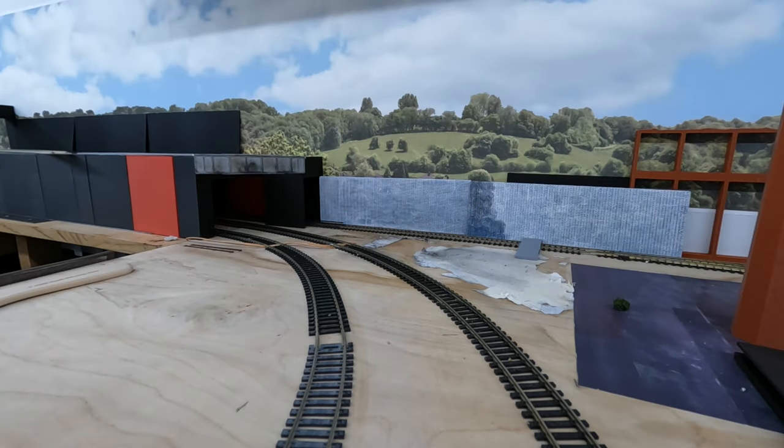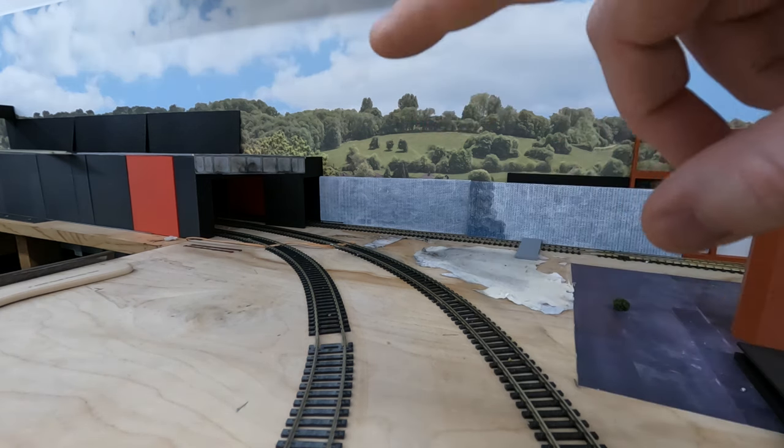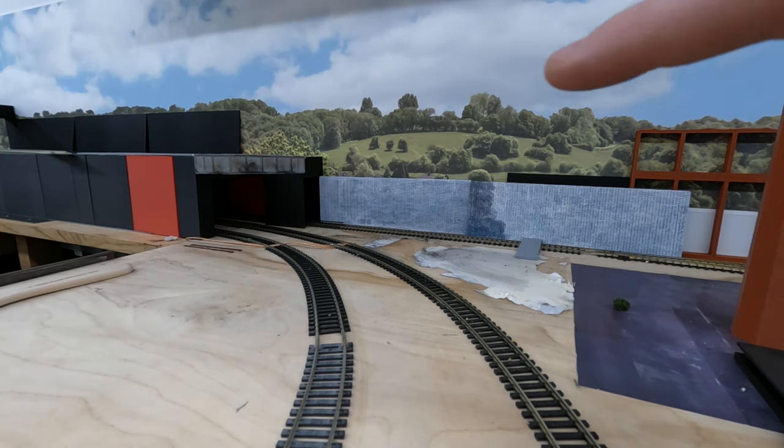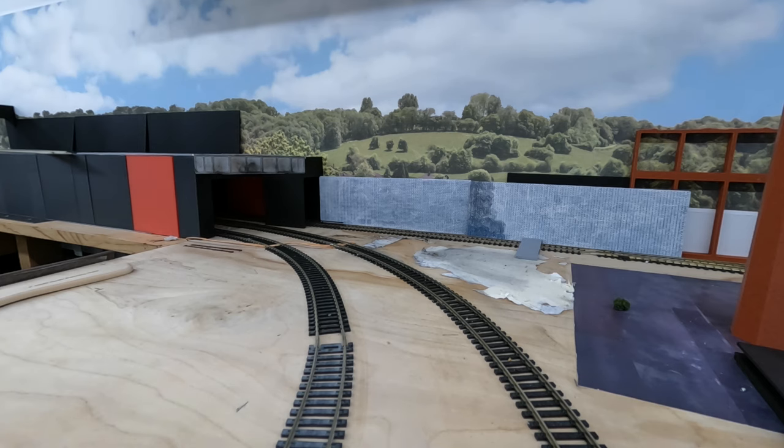This whole section with the buildings and retaining wall is based loosely on — or inspired by — the entrance just past Farringdon Station. If you're in London going from Farringdon toward Barbican, that section of track under Charterhouse Street as you enter the tunnel is where I got the idea for this part of the layout. We're going to have really tall buildings and a low-relief or half-relief building across here, creating a really good urban environment. It'll also let me extend out with a retaining wall to give an area for foliage and lineside equipment.